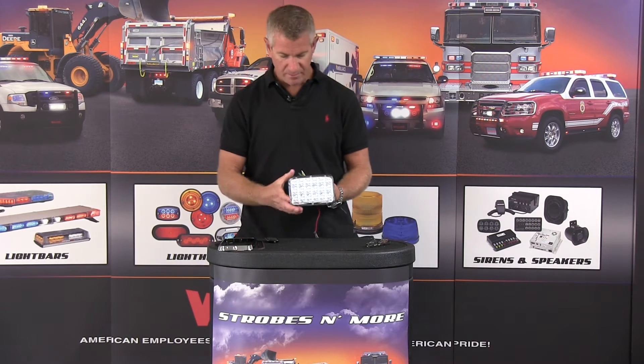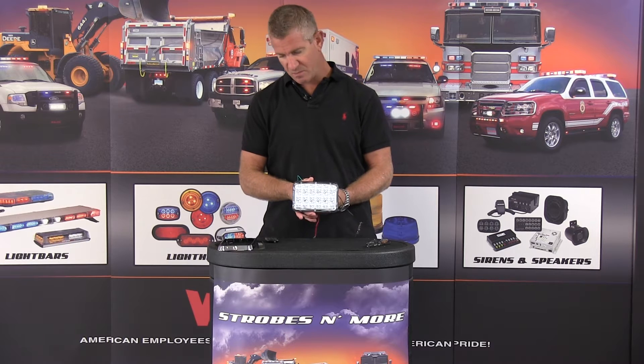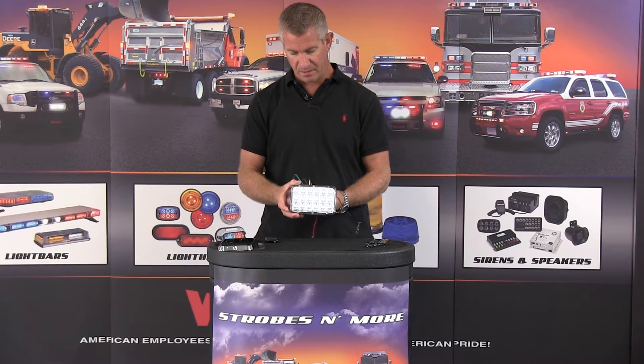Hello and thank you for visiting strobesmo.com. My name is Lewis and this is the Phoenix WideLux 6 by 4 inch LED light.